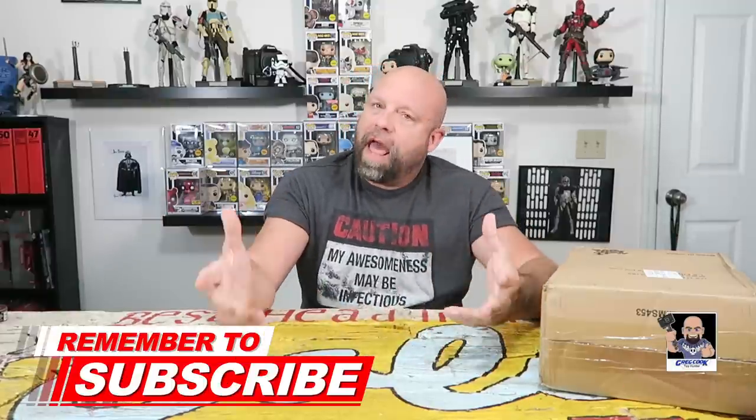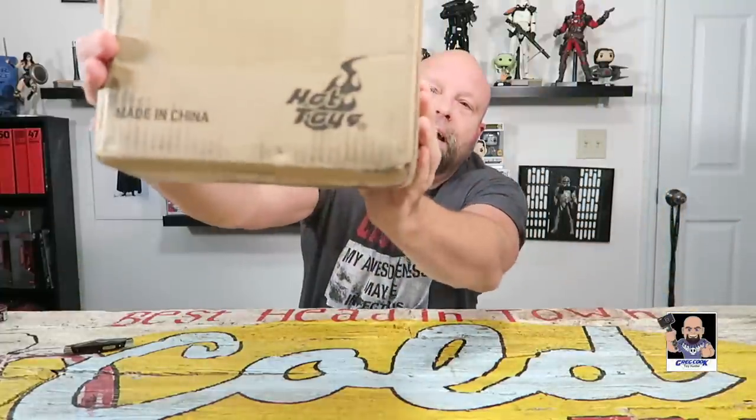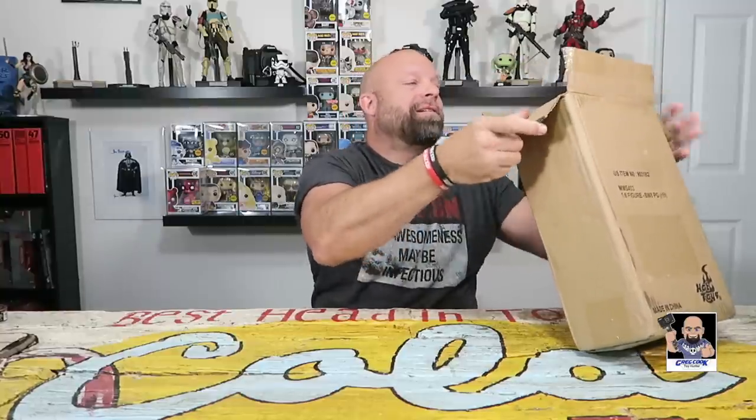Hey, what's up everybody, Greg here, welcome to the Toy Table! I have a special box that we're gonna open up. I got a package in the mail today and I'm really excited about it. I thought, let's do an unboxing because it's really cool. It's a hot toy — and this actually got delivered at work, so I've been anxious all afternoon.